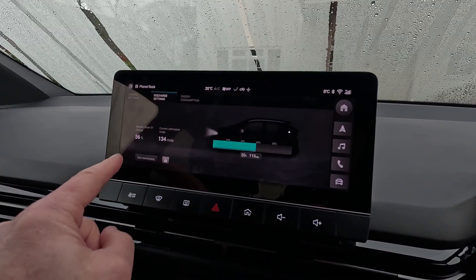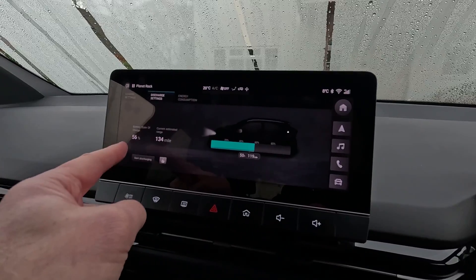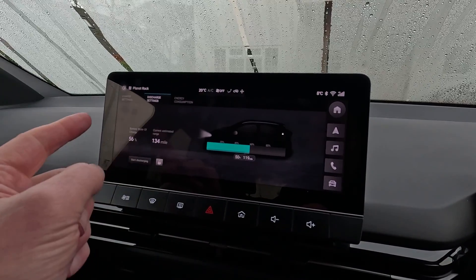Discharge settings here. That just tells you you can start discharging now, and it tells you how much range you've got left. If you use your battery to power other devices, you obviously don't want to run it too low.